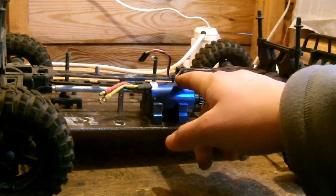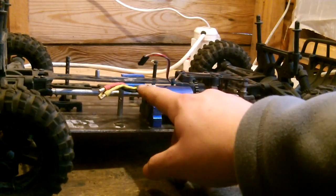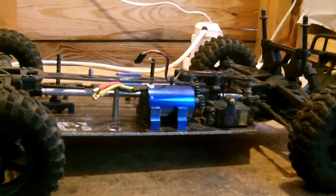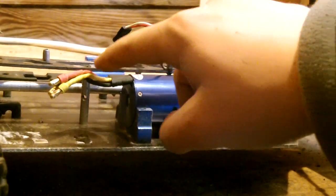Note that you've got the motor the way it's designed to go, which is with the wires facing out the top. You can have them coming out the bottom — I don't believe it makes much difference — but to ensure the ESC fits correctly, make sure these wires are coming out of the top.